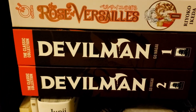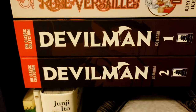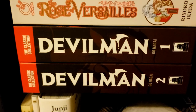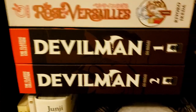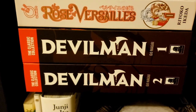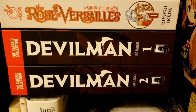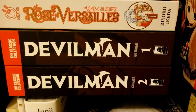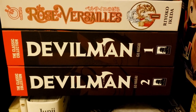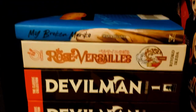Up here we have the Devilman Classic Collection volumes 1 and 2 — a series I have a lot of problems with but really love. I also really like Crybaby, the Netflix adaptation. Devilman is just super gruesome, but if you go into it with the right mindset I think you'll enjoy it.